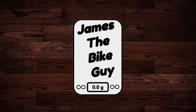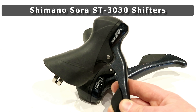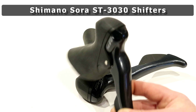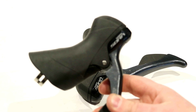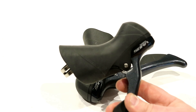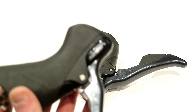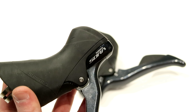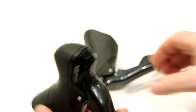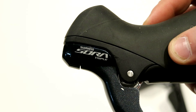Today on James the Bike Guy we're taking a look at the Shimano Sora ST R3030 shifters. The R3030 is out of Shimano's R3000 groupset, and what makes the 3030 different is this is actually the 3x9 setup. Most Shimano Sora is going to be a 2x9, but these shifters are the same as the 2x9 except your front shifter is going to be the triple version.